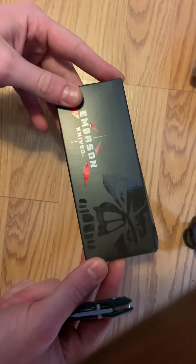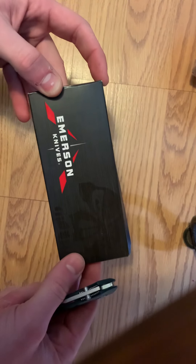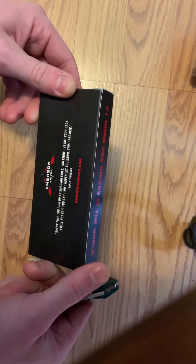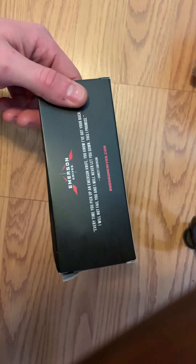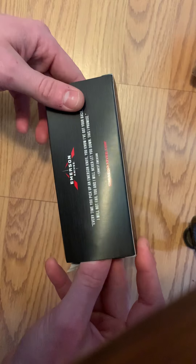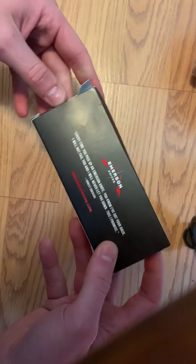The only problem I have with Emerson is I spent good money on this knife — a good chunk of change — and they make you pay for your own shipping after spending over a couple hundred bucks, which I thought was a little ridiculous. However, they did a great job with tracking information through UPS, giving me notices on where it was, and as soon as it was delivered I got an email confirmation.